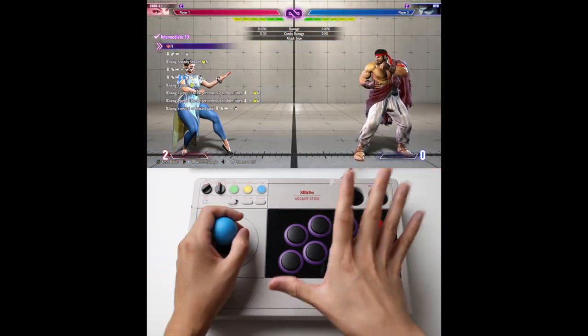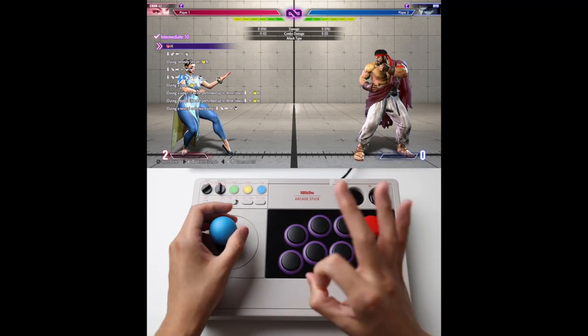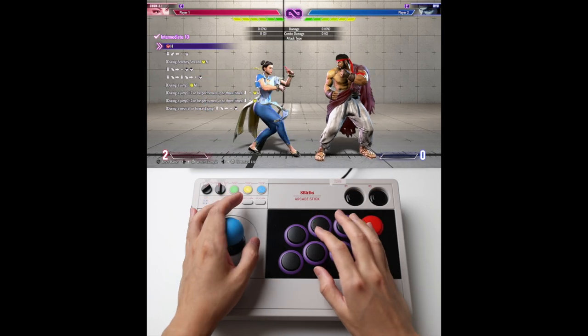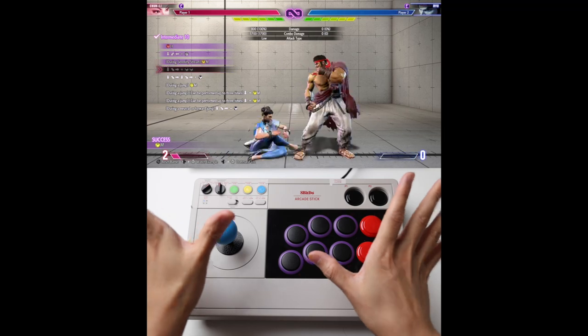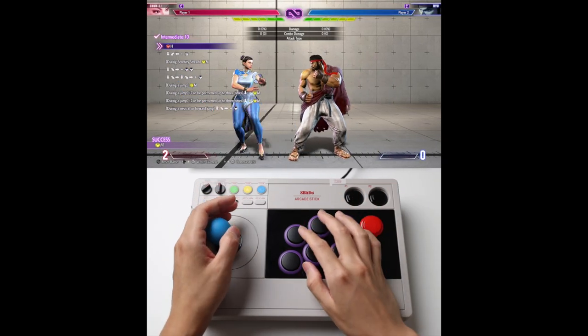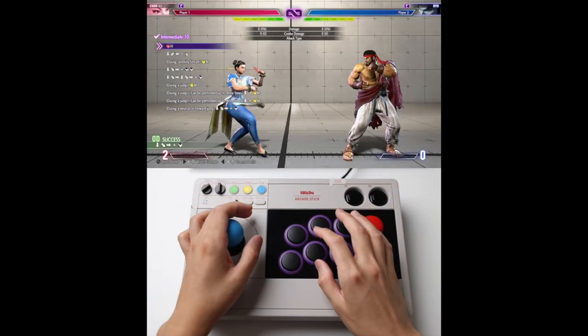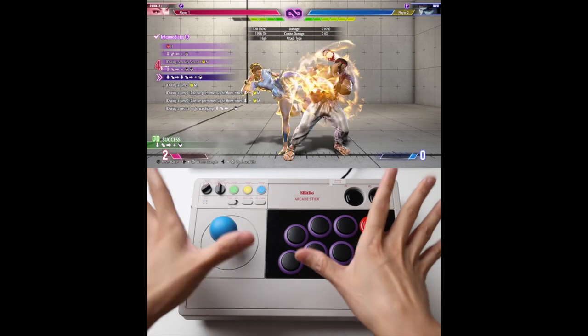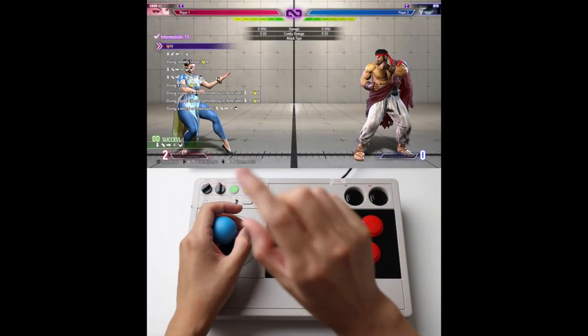Number 10 is a fun combo and it's not too crazy. Let me show you how I break it down into 3 parts. Part 1 — you want to get familiar with the Serenity. After you get the kick, you want to instantly go into the EX. Get comfortable with this, don't panic. That's part 1.